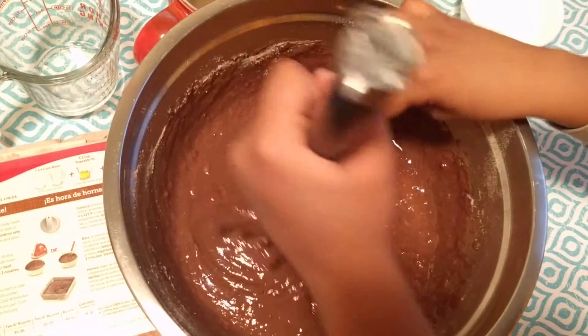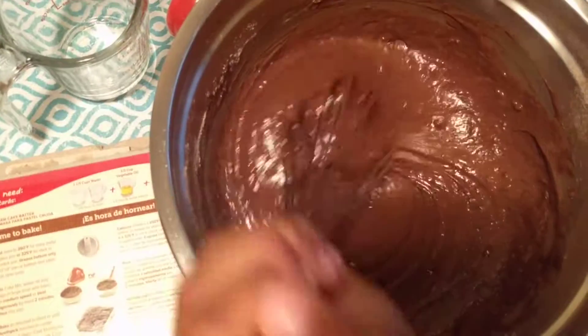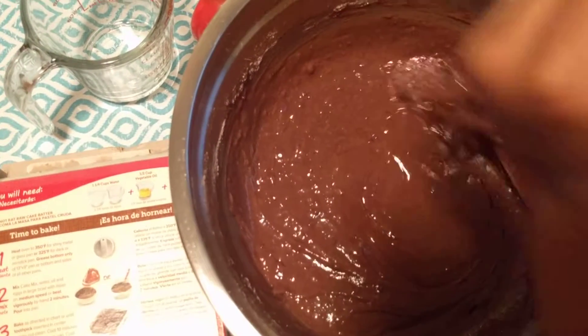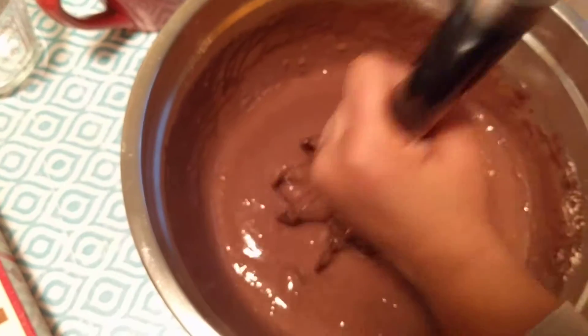Can you taste a little bit of it? No, no, you cannot taste it. Okay, better. Mix it, mix it. Uncle, grease the pan.